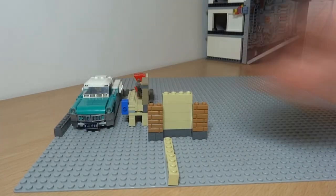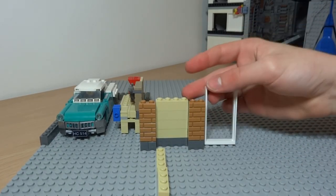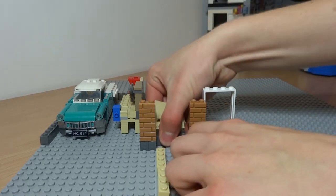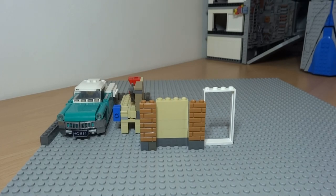I experimented with this design and straightaway I thought it was great for the garage and house, so I stuck with it and decided this should be the design the whole house follows. As you can see, I'm just adding in the front door at the moment.